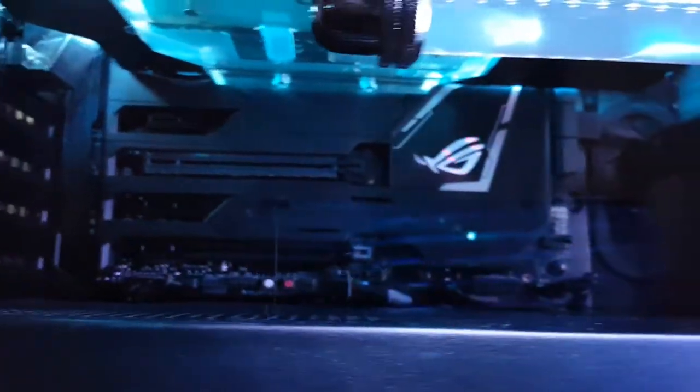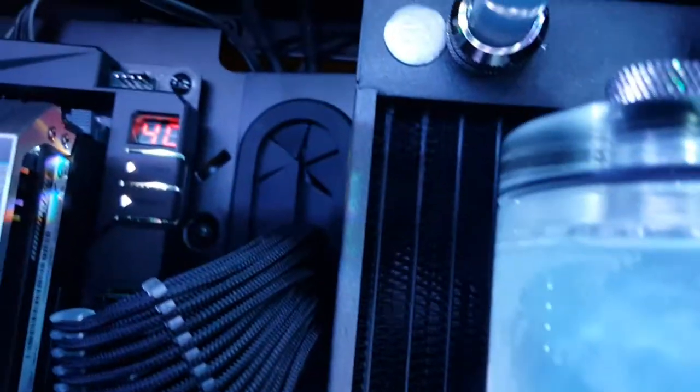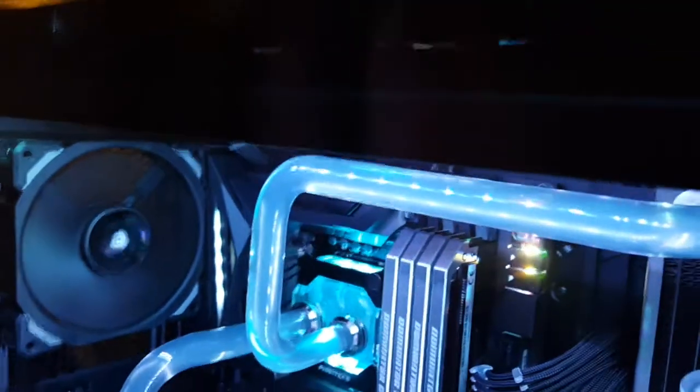I'll give you a look at everything — moving around to get an idea of what it looks like. A little better view with a little more light. There are Corsair fans in the back side of the case.